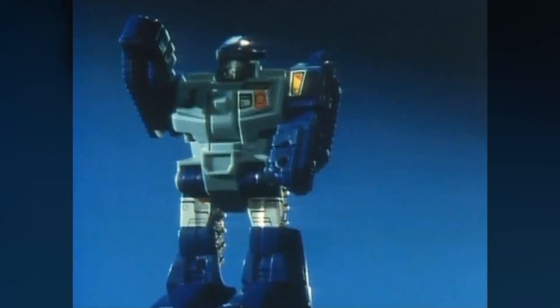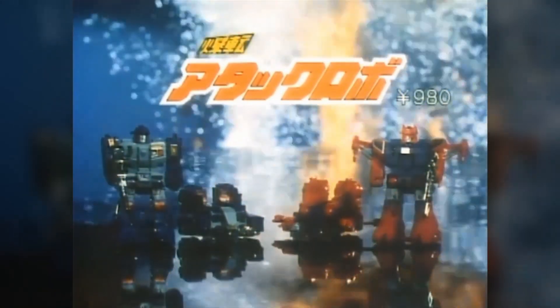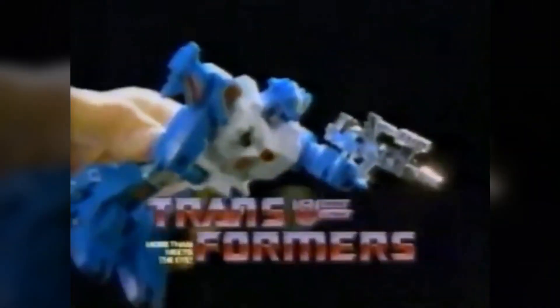After driving a short distance, the toys would automatically transform to robot mode, jumping up and, if you were lucky, landing on their feet. The figures were imported by Hasbro to become part of the second year of the Transformers toyline in 1985 as the Autobot Jump Starters.